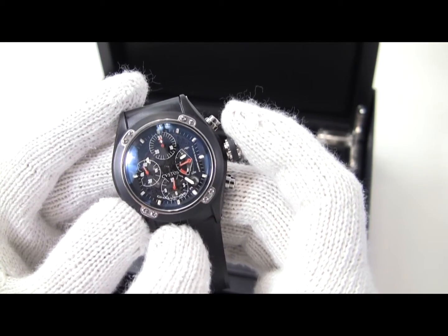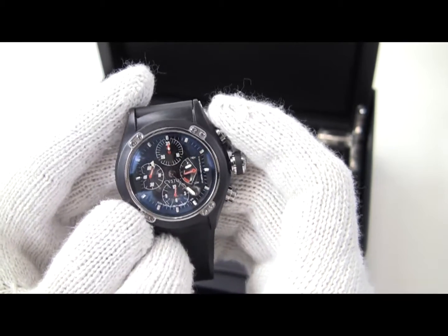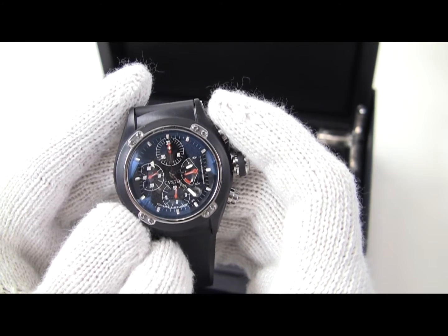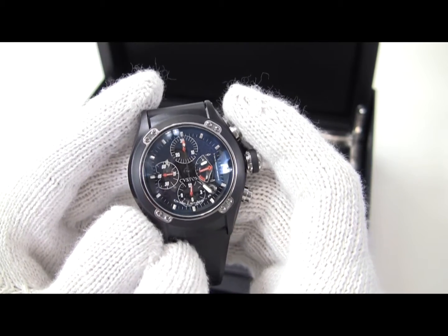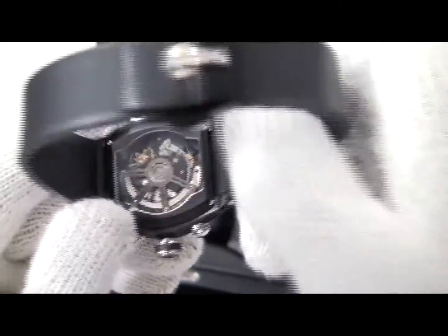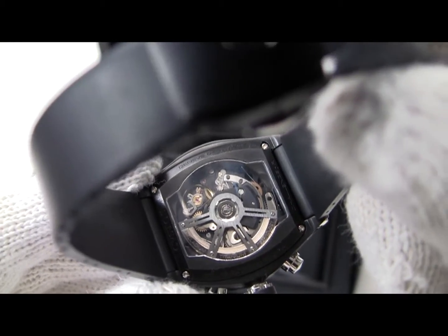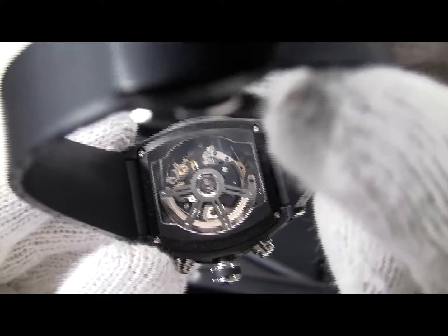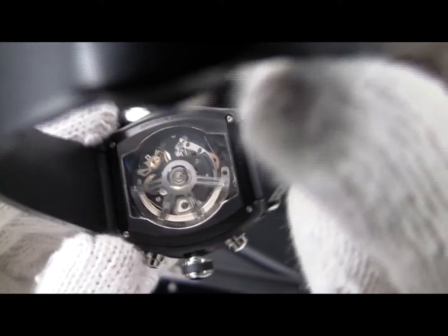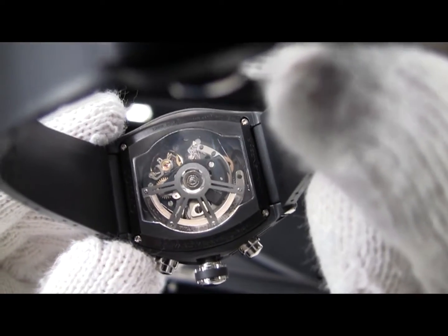This is one of their all-black watches, which means a lot of the plates and bridges in the movement are actually DLC black as well. This is a skeleton dial, but you really don't see the effects of being able to see into the movement very much because a lot of it is black. The rotors on these watches are titanium with tungsten weights — so although the rotor itself is very lightweight, the tungsten balance weights give it the force it needs to move and wind the watch. You can see some of the black plates in here; it's a really nicely finished watch.